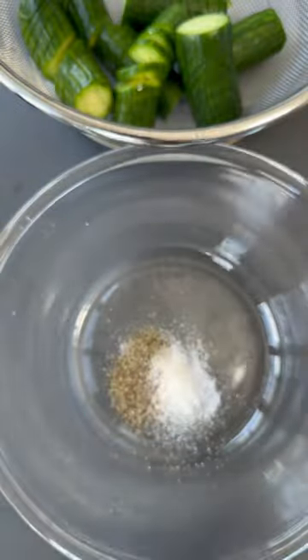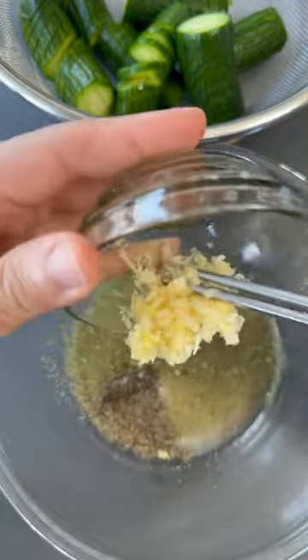You're ready for the dressing, which is just sugar, salt, pepper, crushed mint, vinegar, a lot of garlic, and a bit of oil.